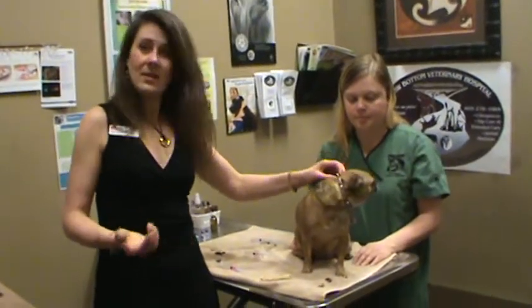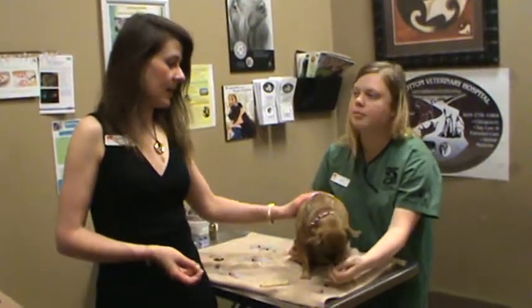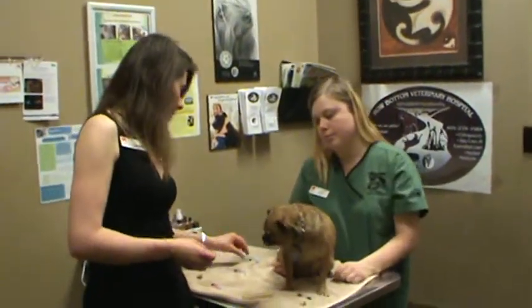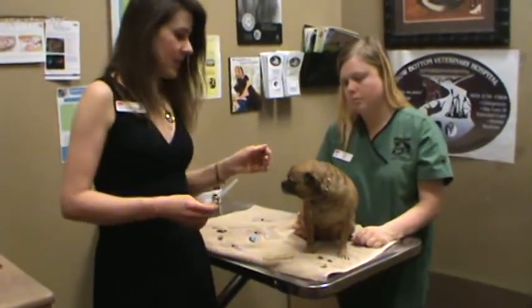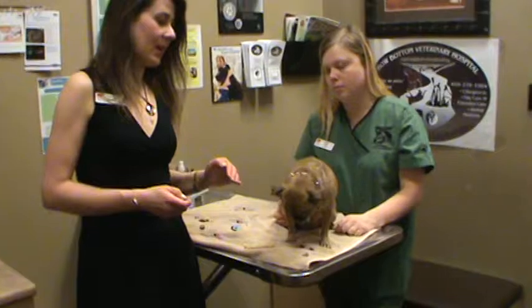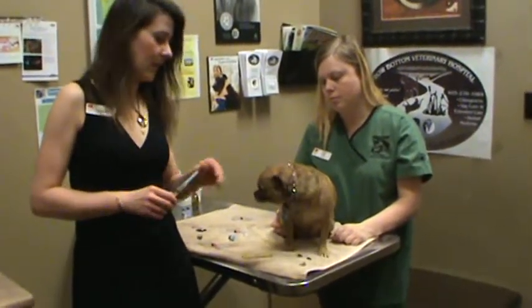Some animals need insulin injections every day, twice a day. So it's very important to get an understanding of what's going on. It's important to be as sterile as possible, and today I'm going to give a vaccination injection, but giving a subcutaneous Cartrophen injection or insulin injection is very much the same.